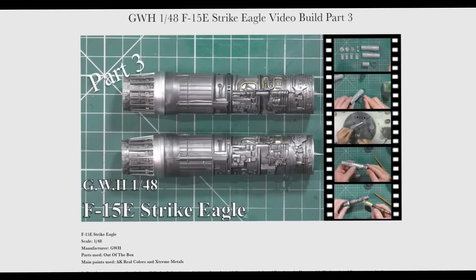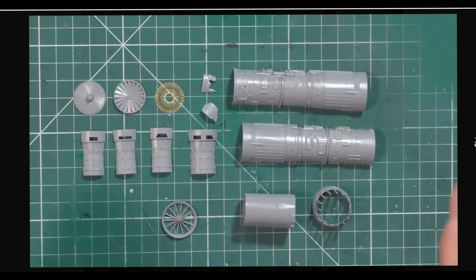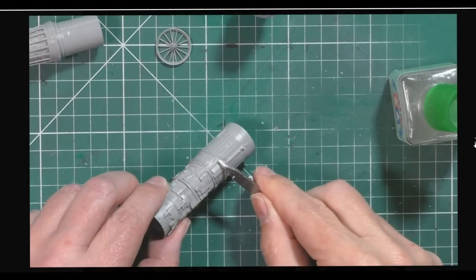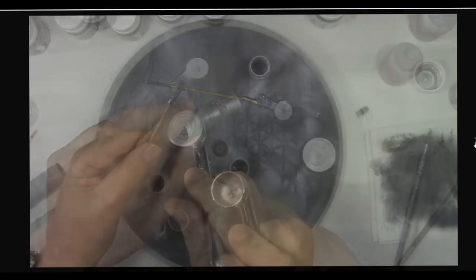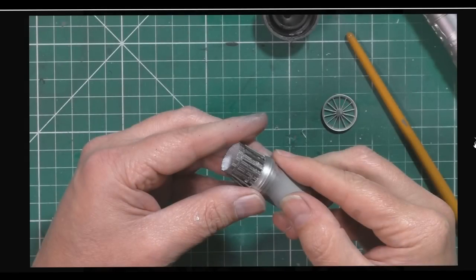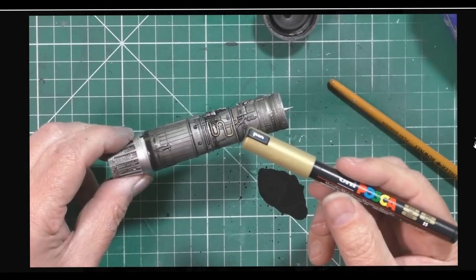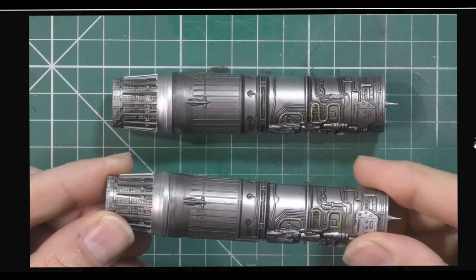It all started on Monday with part three of the Great Wall Hobbies 1/48 scale F15E Strike Eagle video build. Breaking them down into around 40–45 minute videos, this one was about putting the engine together. We did some deburring, sprayed white for the back end, then went in with various shades of metals for the nozzles. We used the Flooring Models black wash all over it and Posca pens, then buffed it up to give a nice gnarly engine finish.